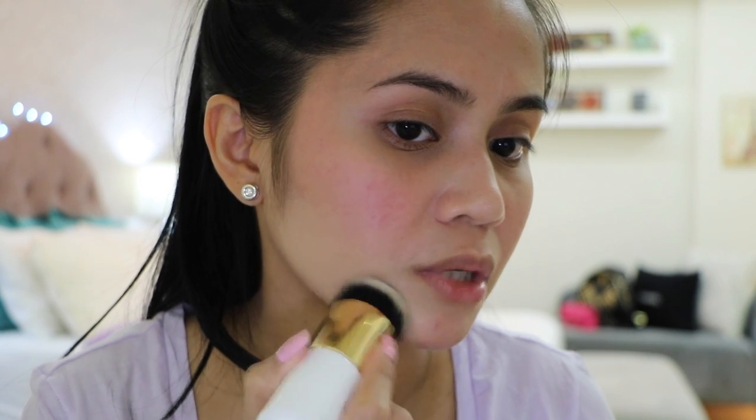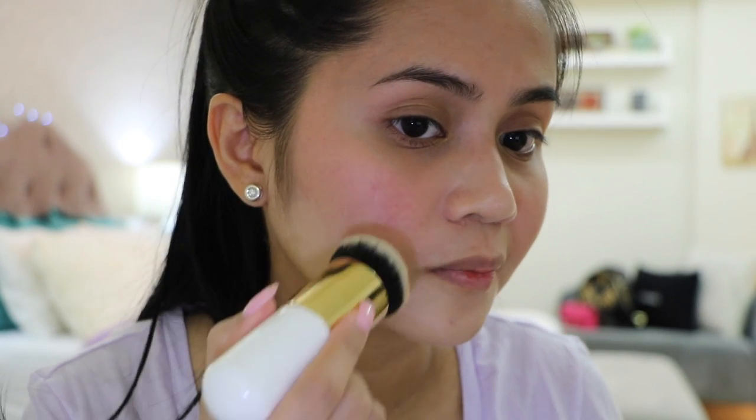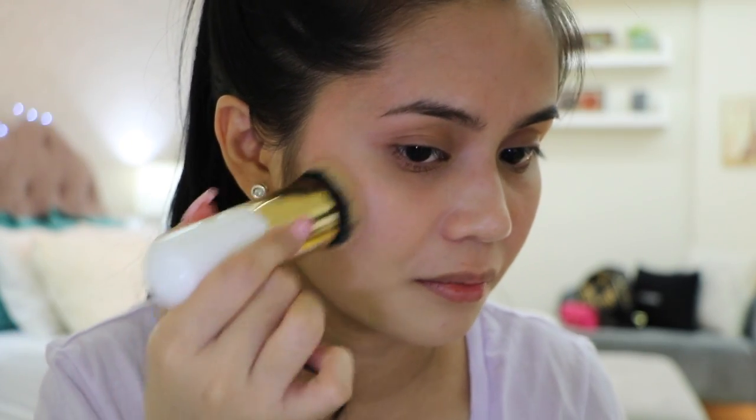I start by gently dabbing the foundation onto my skin with the mushroom brush. The shade is not that bad at all — maybe a tad lighter than my skin tone, but we can make it work. Now let's see if this foundation will cover my blemish. I grabbed more foundation to try the veinings on my cheeks. It did not entirely cover the veinings, but the coverage is pretty decent — not sheer, I think medium. It did pretty much cover the redness on my cheek.